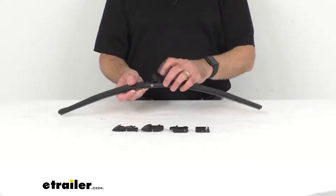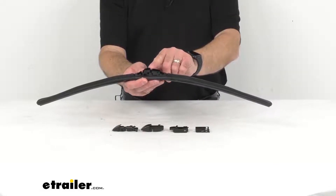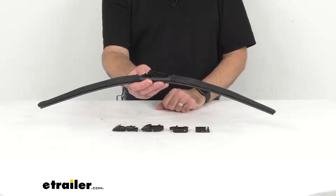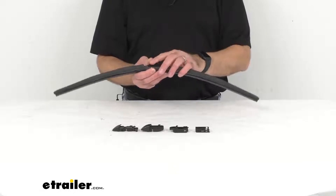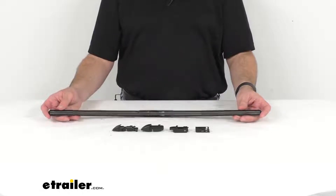This is going to be easy to install. It has a pre-installed adapter that's going to work with your half inch and three-quarter of an inch hook arms, and as you've noticed here on the table before me, you're also going to receive additional adapters for different arm types.